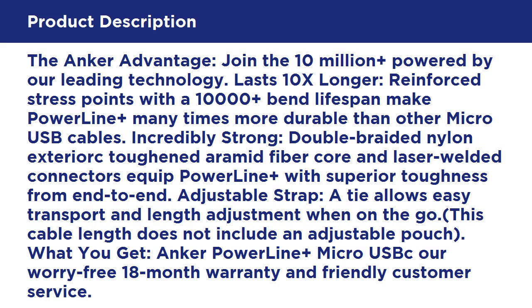What you get: Anker PowerLine Plus Micro USB cable with a worry-free 18-month warranty and friendly customer service.